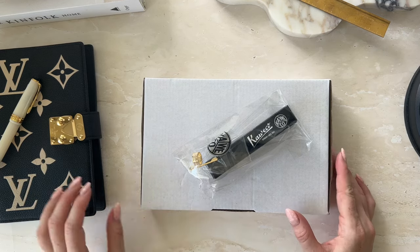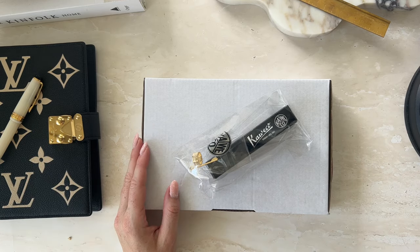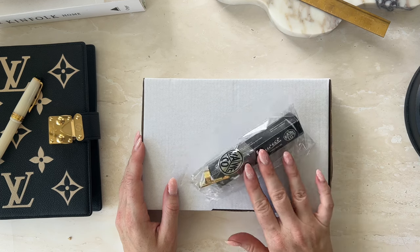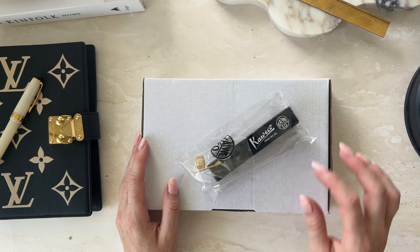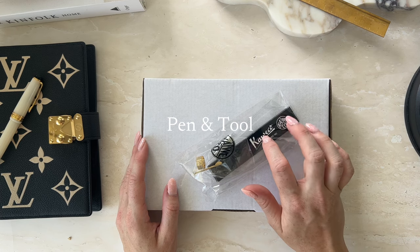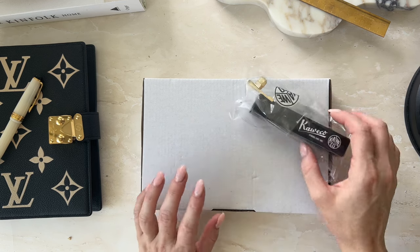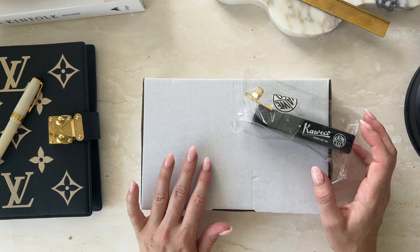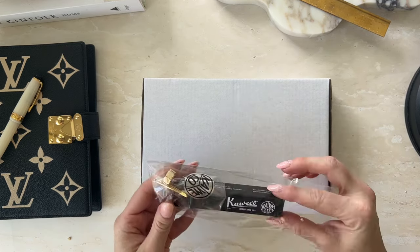Hey guys, another order of mine has arrived and I wanted to do a little unboxing. I bought these from two different companies — I can't remember what company I got this one from, but I'll put it up on the screen. This parcel is from Pulp Addiction, which is based in Victoria, Australia, so I'm going to jump straight into this Kaweco unboxing.